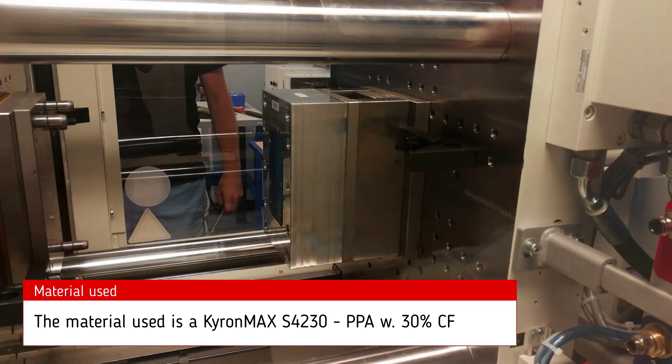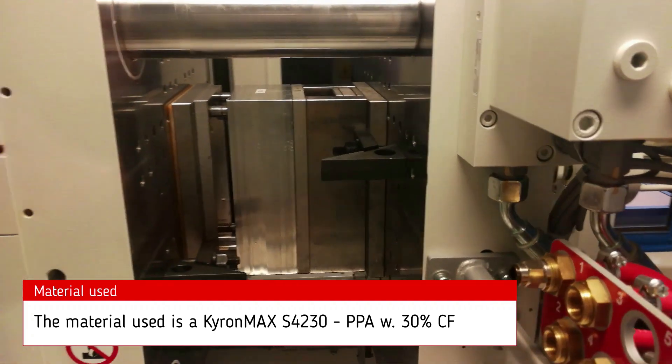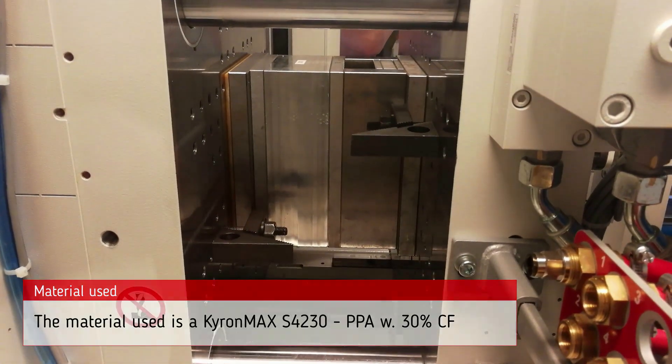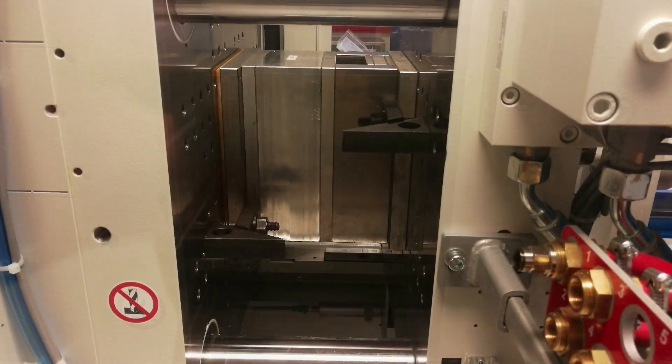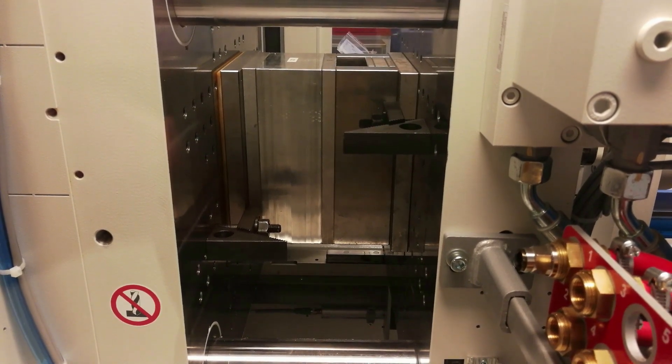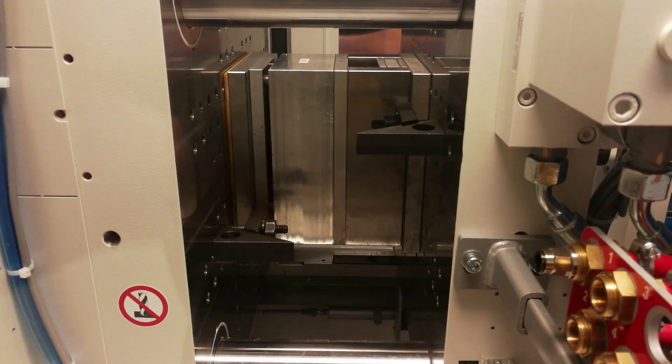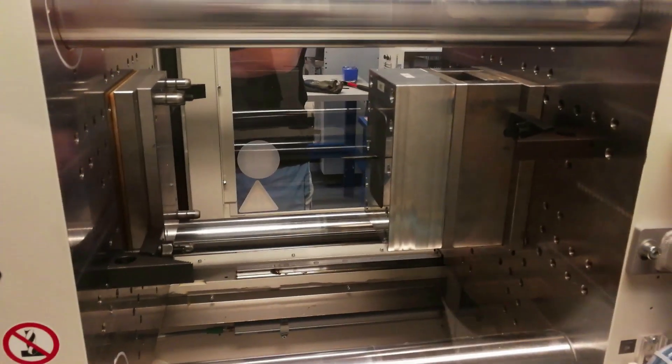First shot with the generation 3. Clamp. And the cooling — to make sure that the material is consolidated before we inject. And emerging.